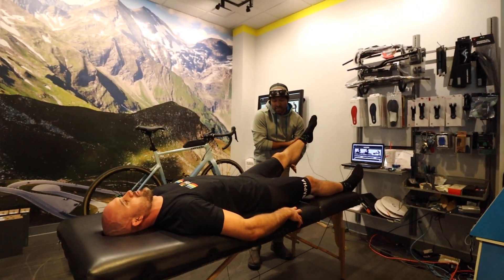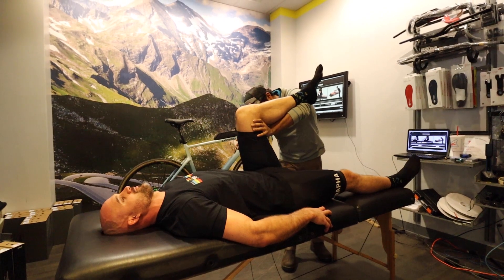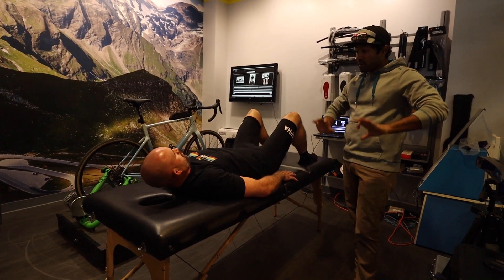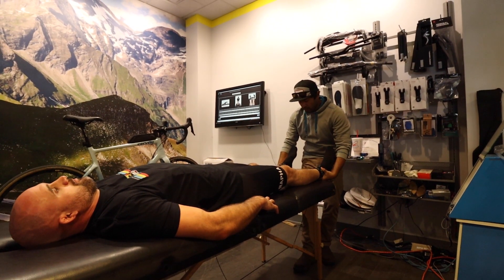Dale says he's going to support my calf in his forearm and move my knee up to my chest to see when my glutes start rising off the table. Then he straightens the legs, applies traction, and checks which leg is longer than the other — and whether that difference is coming from the femurs or tibias. The finding: right hip high, left leg longer.